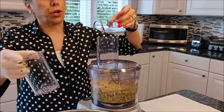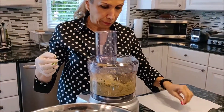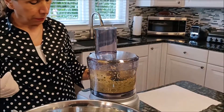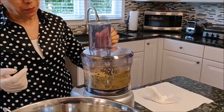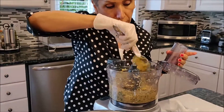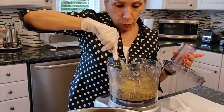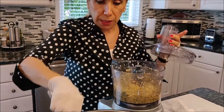Now I'm going to add the water. Adding a little bit of water to the falafel dough. When you fry it, it's easier — it won't be sticking together.